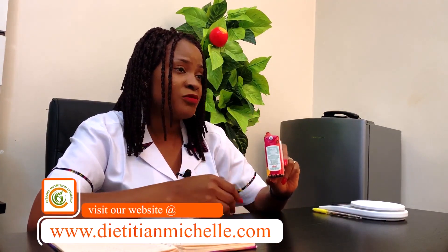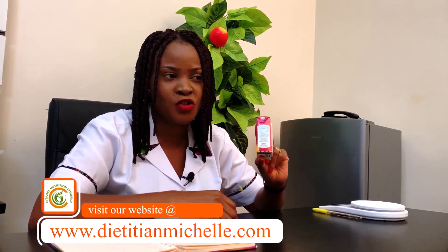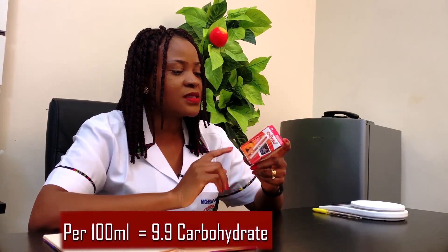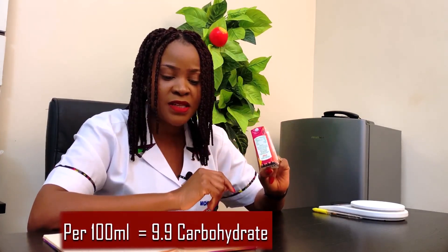A slice of bread gives you about 80 calories, so this 125 ml pack gives you less than the energy in a slice of bread — about half of that. Now, what about the carbohydrate content? It says 9.9 grams per 100 ml, so based on cross-multiplication, in 125 ml it has about 12.4 grams of carbohydrates.